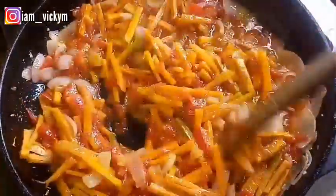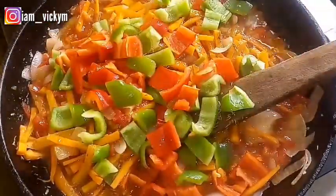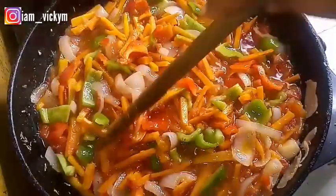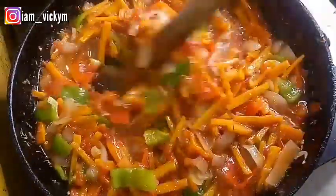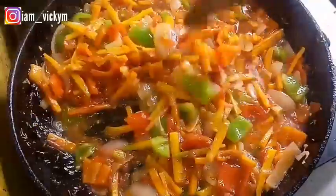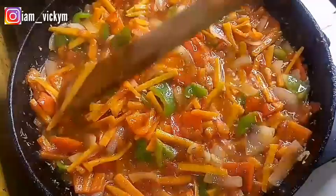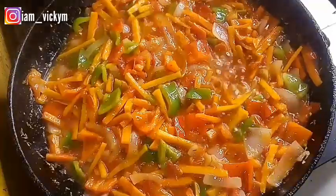I always like my carrots and vegetables to be a little bit crunchy, not too soft. The next thing I'll be adding is my red and green bell pepper. After adding them, I'll mix them properly to make sure the pepper goes to every corner of the pot. I'll allow it to simmer for about 2 minutes max so the vegetables won't be too soft and I'll still have that crunchy taste. I'll stir from time to time so it won't burn.